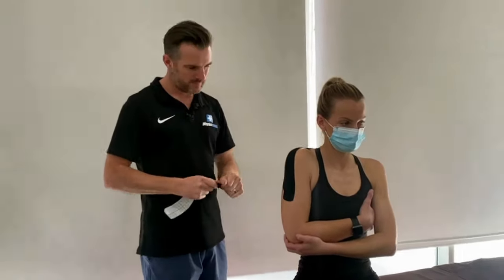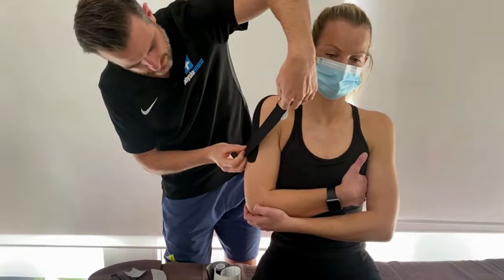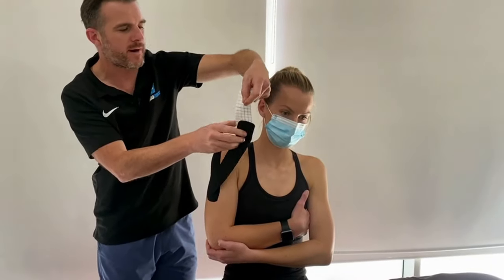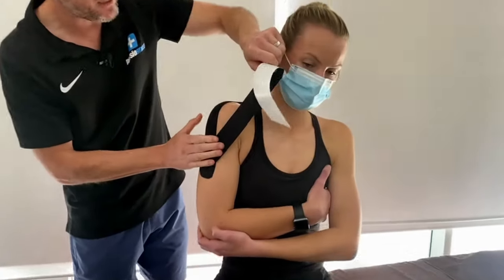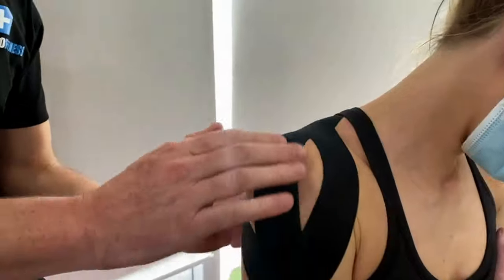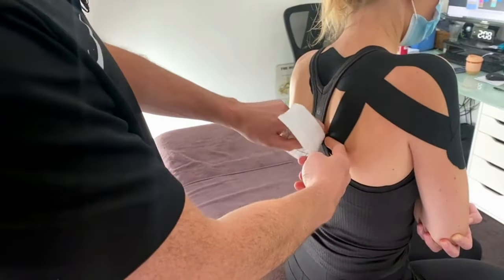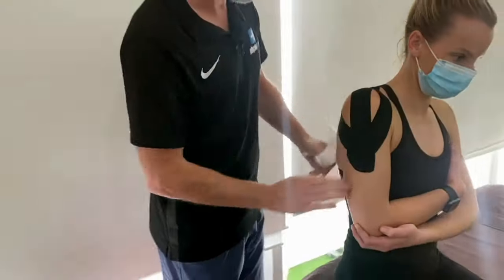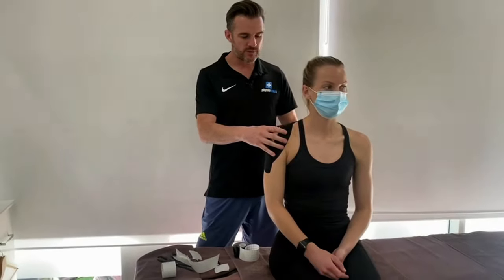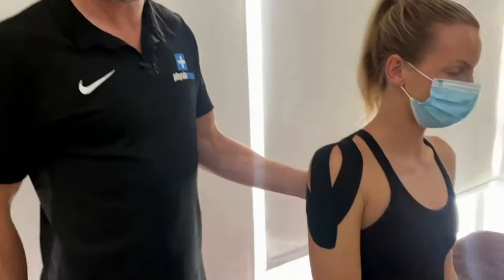The last one is your anterior strip, which comes up and then down the posterior part of that scapula. Come in at about a 45-degree angle, make sure it's nice and flat, then come around the front of that deltoid. You'll cross over the AC joint a little bit here, anchor it down at about the mid-angle of the scapula, and again zero tension at the end. All three together should act like a nice suspension so when she lets her arm go it's held up nicely.